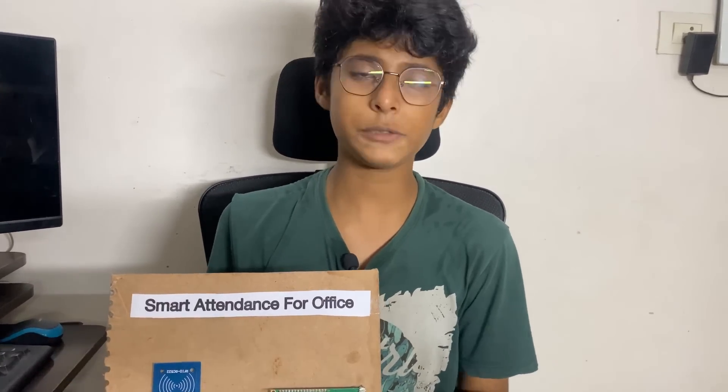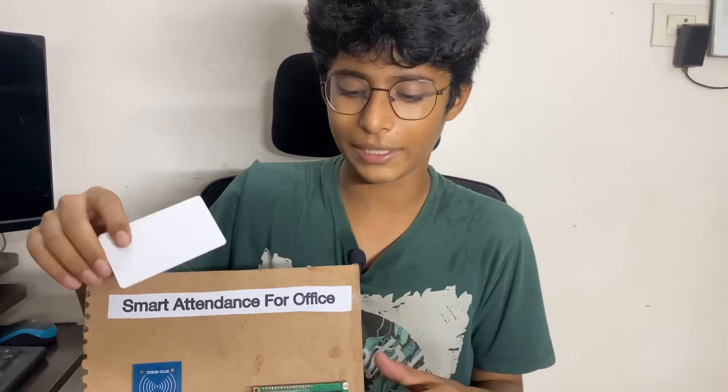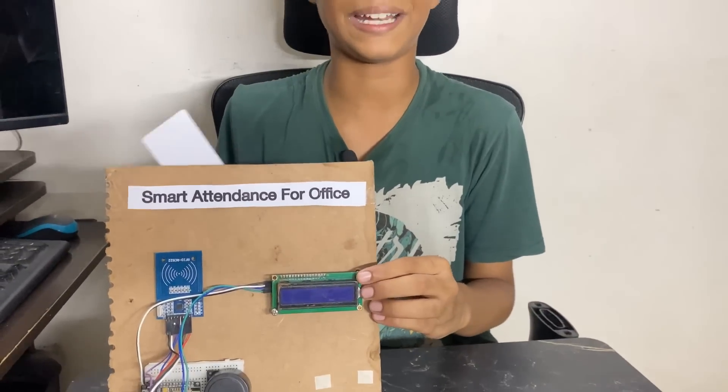Hello friends, welcome back to my channel Ibrahim's Evolution. Today I have done a project that is an attendance system for office. This project is mainly used for employees and whoever works in an office, so whenever they enter, the data of entering will be stored in Excel directly.